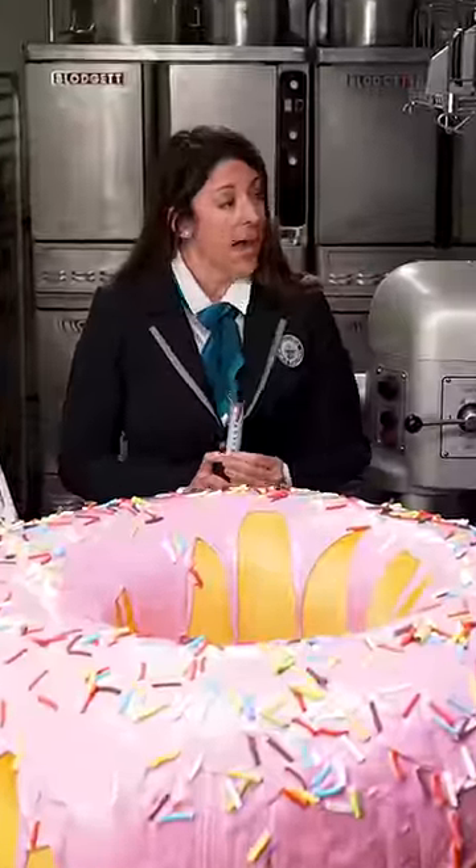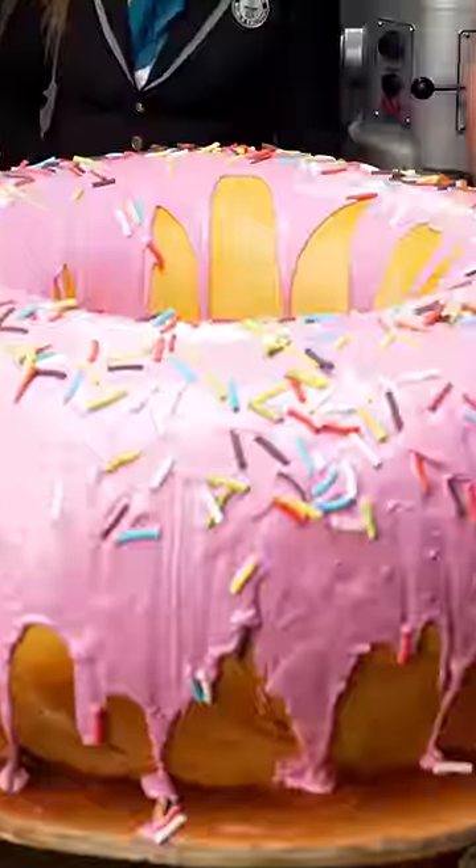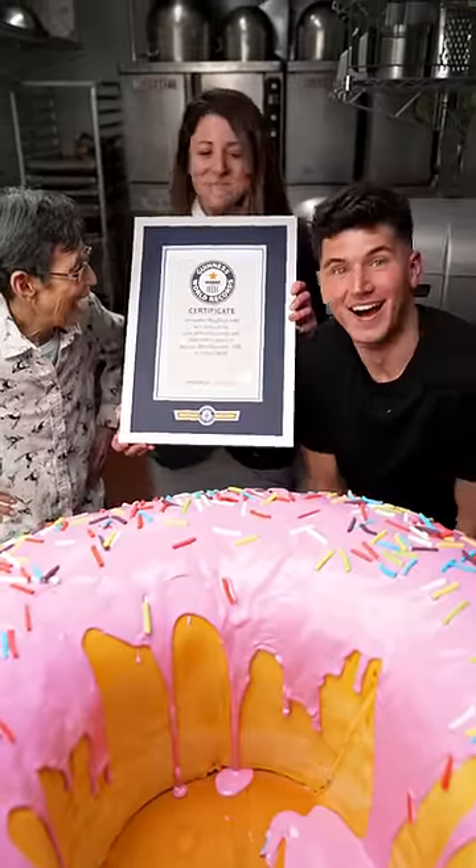I can confirm we have a final weight. Congratulations, you guys are once again officially amazing.